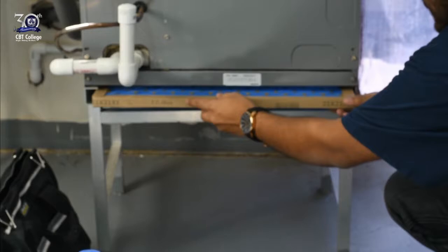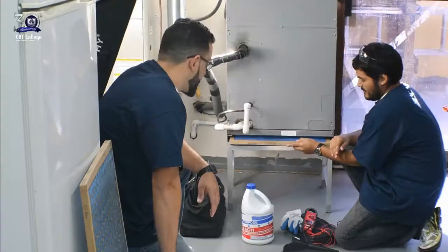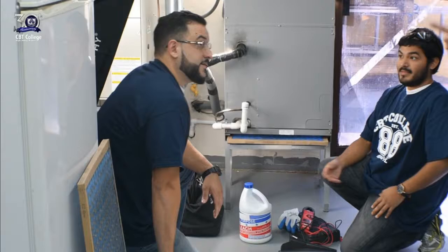If your filter doesn't have an arrow, the side that has the meshing — which might look like wires going up and down — that side goes towards the evaporator coil.